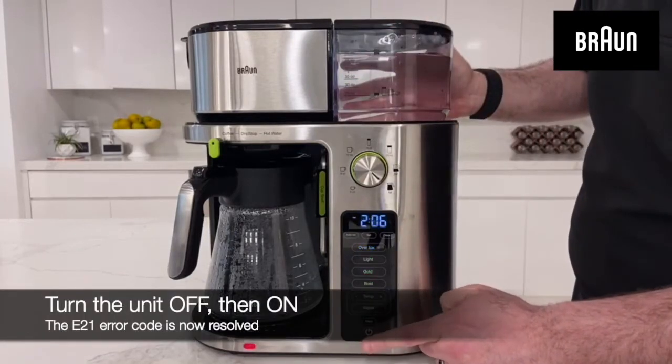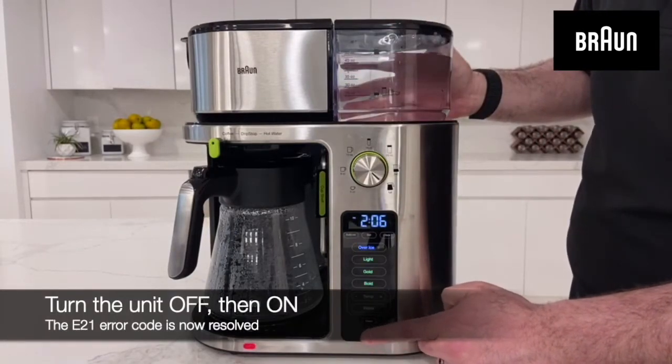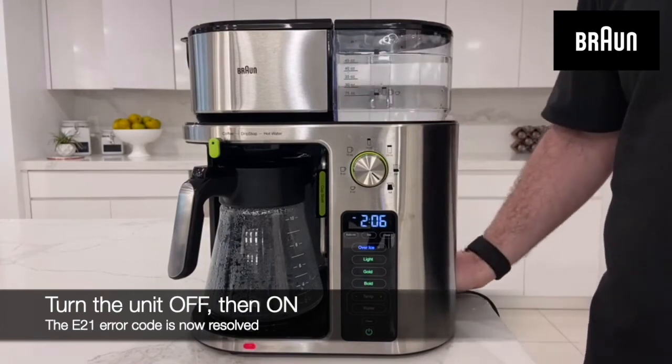Turn the unit off and back on, and your Multiserve is now ready.